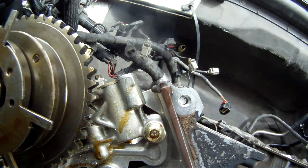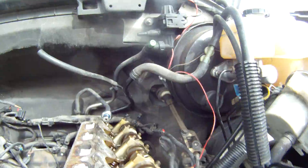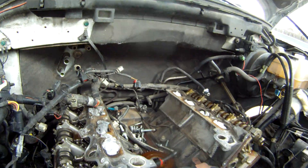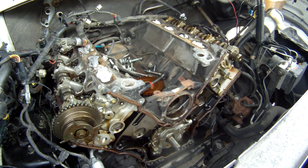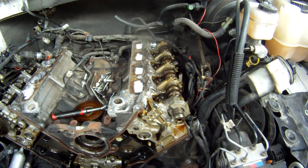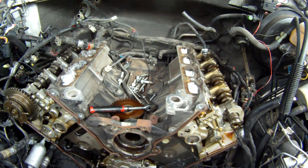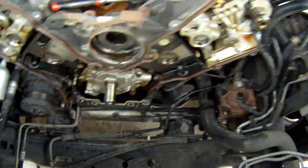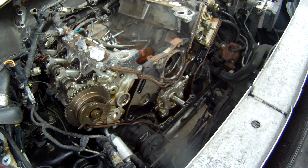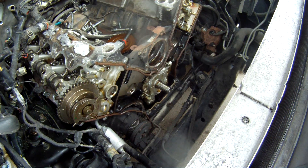My next problem to address is why this cam phaser doesn't want to come off too easily. There you have it folks — this is the Triton 5.4 liter engine with the timing chains removed. If you have any questions, just leave them in the comments and I'll do my best to get back to them. What I need to do next is get a towel and close up that oil hole. Thanks for hanging out with me and checking out this engine — this is Matthew, your friendly neighborhood technician, signing off.